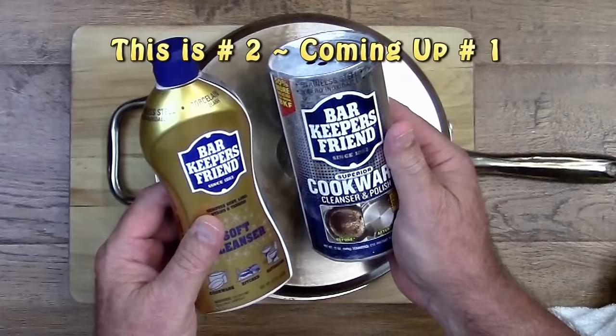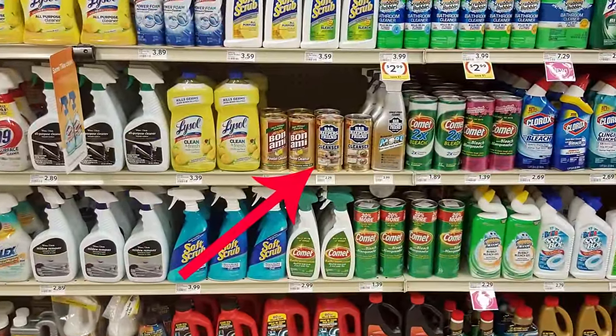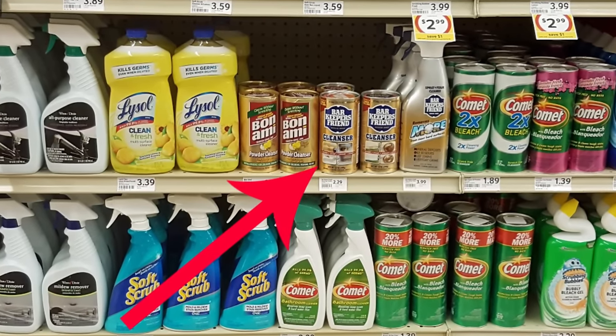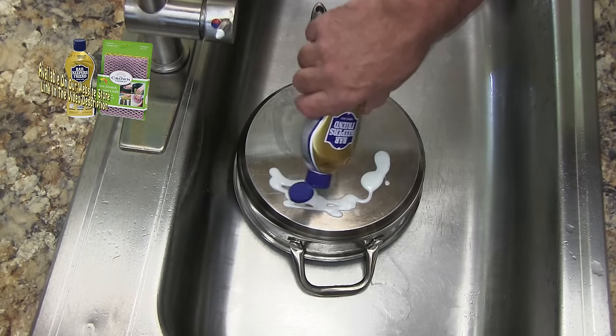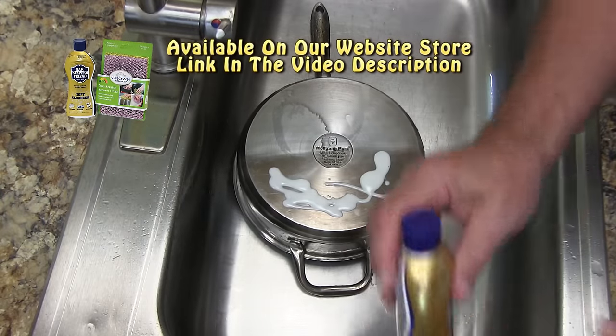If you do a YouTube search on how to clean the bottom of pots and pans, you'll find a lot of videos that tell you to use Barkeeper's Friend. You can find Barkeeper's Friend at most well-stocked grocery stores in the US, or you can get it from Amazon. In our testing, we discovered that Barkeeper's Friend works well enough, but you still have to do a lot of scrubbing.